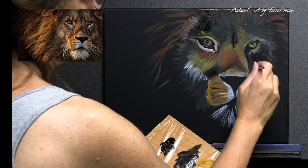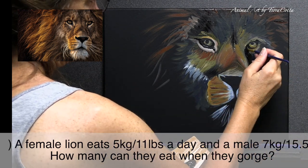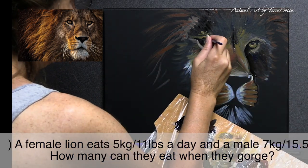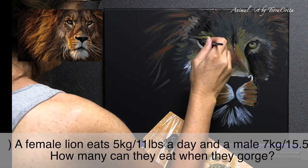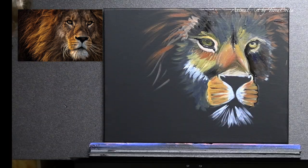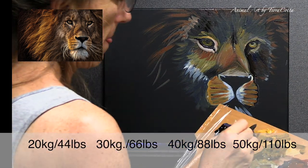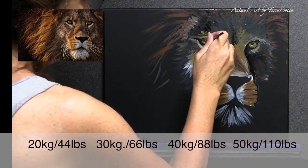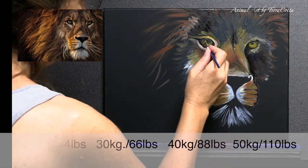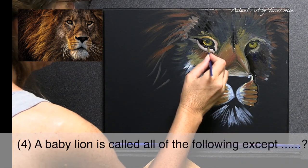Number three: on average a female lion eats about five kilograms a day, or 11 pounds, and a male eats seven kilograms, or 15.5 pounds. When gorging on a big kill, the answer is 40 kilograms — I'd put that at roughly 67 to 70 pounds. That's a lot of meat!